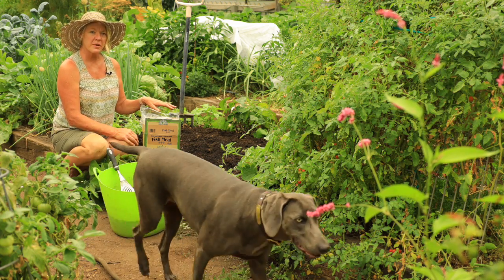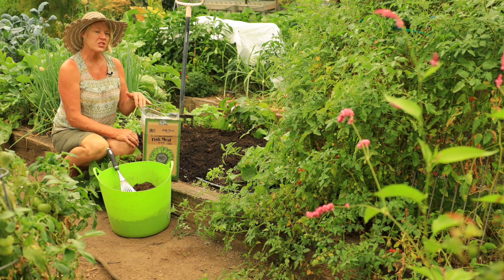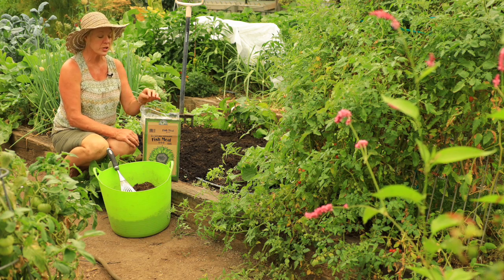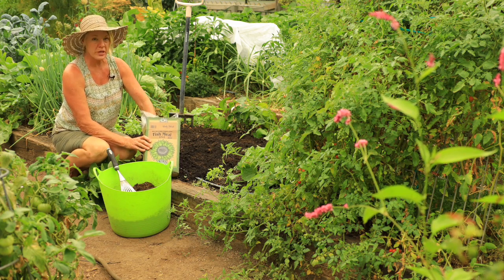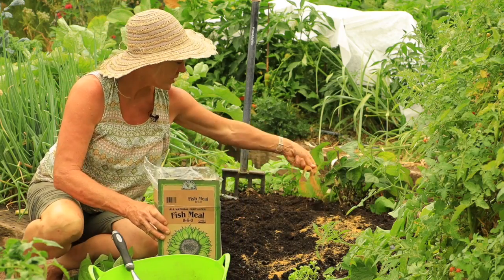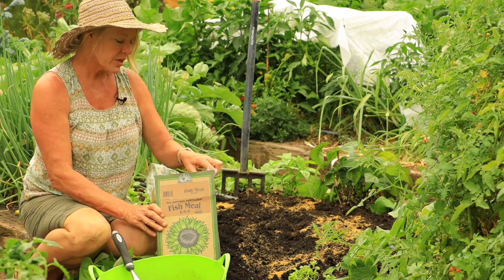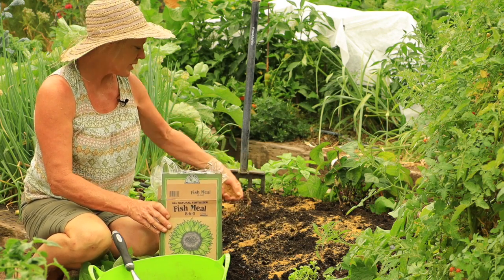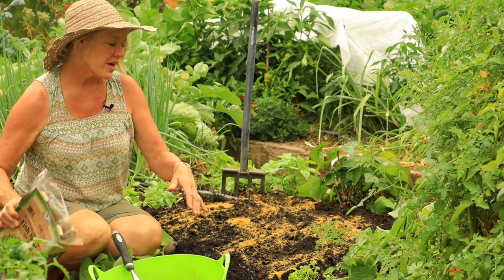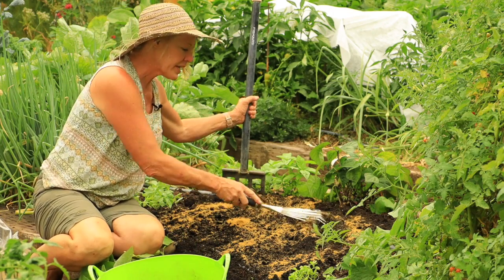Lettuce likes rich, fertile soil, so I've already amended this bed with lots of compost. Now I'm going to add nitrogen — lettuce is a leafy green and it responds really well to it. You can use blood meal, feather meal; I'm just going to use some fish meal and sprinkle it right over the surface. You can use about five pounds per hundred square feet.